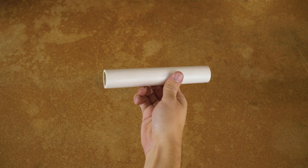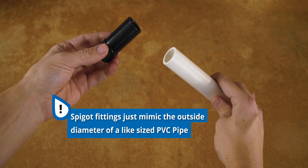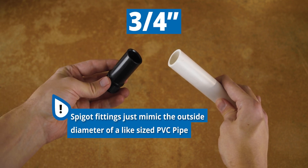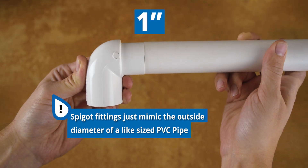The most common spigot is a PVC pipe. It gets glued on the outside and is inserted into sockets. Spigot fittings are just fittings that mimic the outside diameter of the corresponding sized PVC pipe. As you can see, these fittings with a spigot end are exactly the same diameter as a piece of PVC pipe of the same size.